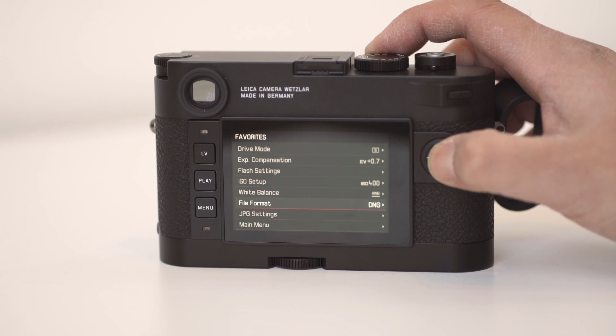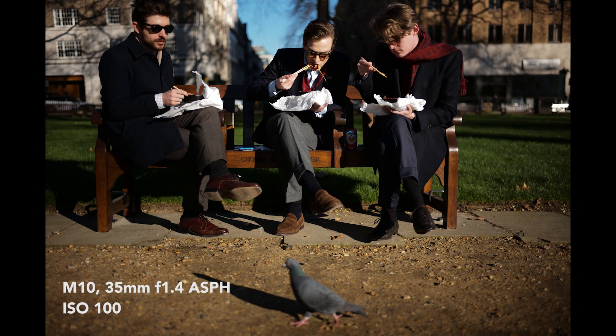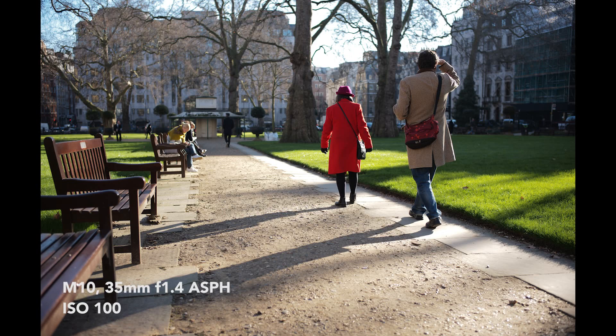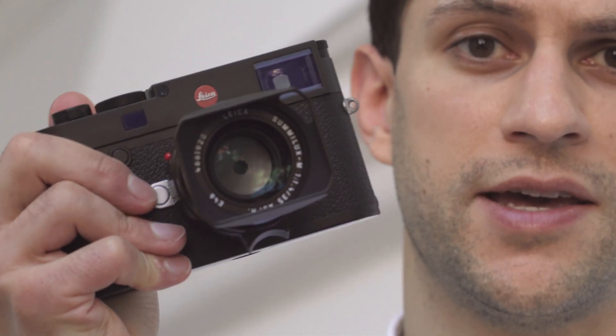Combine that with the Maestro 2 processor that the camera has — which it actually shares in common with the Leica Q, the SL and the Leica S. I put the camera into continuous drive mode. Just to give you a sample of the speed of the camera: that's shooting five frames per second, DNG, and it just keeps going. The processor is nice and responsive, never a delay.